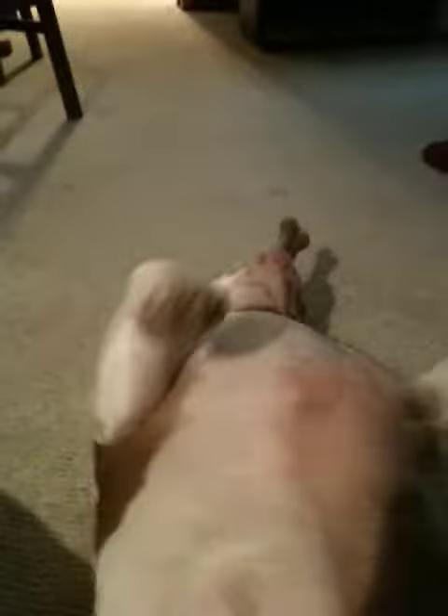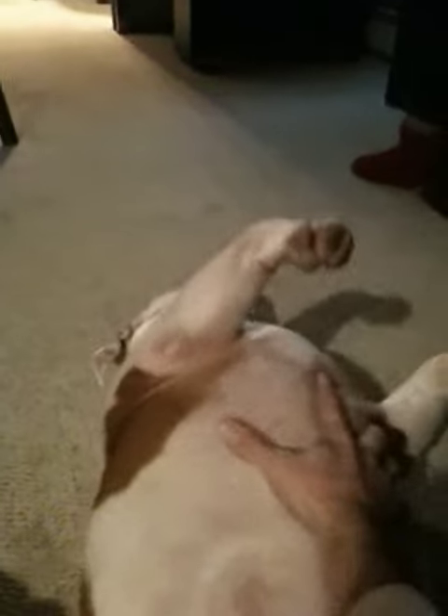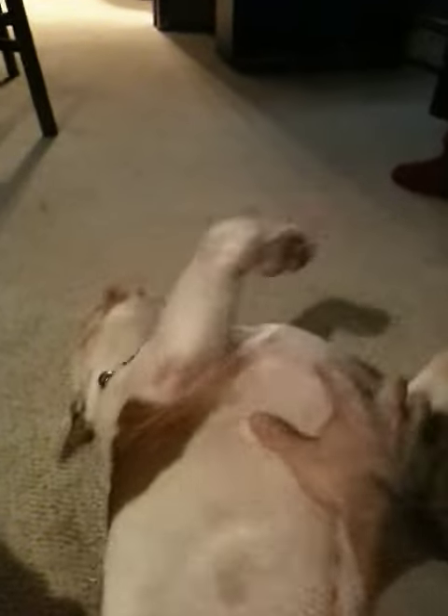You gotta bone in his mouth. But then you gotta keep scratching him. Turn him over — he's like a turtle. Keep scratching, gotta keep scratching him.